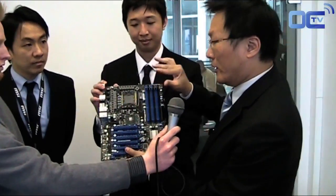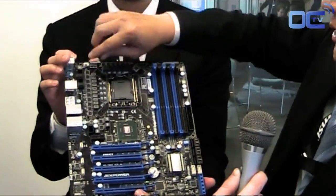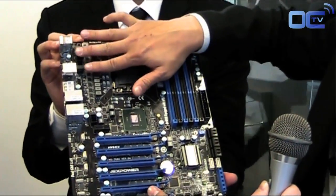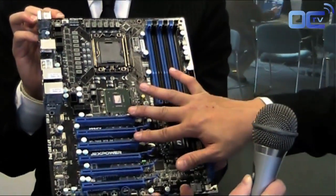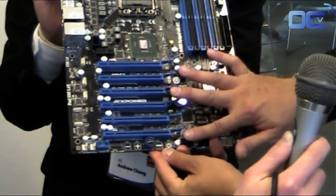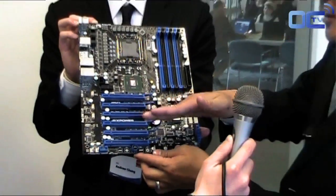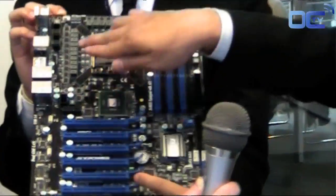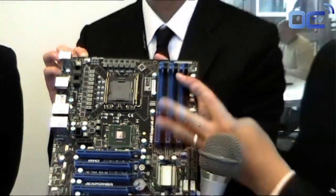We implement very special features on the Big Bang XPower. For example, 16-phase Dr. MOS over here, and we use two 8-pin power connectors to supply power to the CPU, which can improve overclocking. We also have six PCIe x16 slots, so you can plug up to six graphics cards. Additionally, we have extra 6-pin connectors to provide additional power to the graphics cards. This board is for gaming and overclocking — it's very high-end and very special.